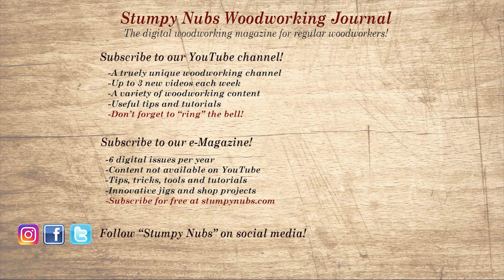If you're new here, please subscribe and remember to ring the bell. I would really appreciate that. Give us a thumbs up, or better yet, leave us a comment — I always read them. And be sure to check out the latest issue of Stumpy Nub's Woodworking Journal. It's always packed with tips, tricks, and tutorials designed to make you a better woodworker.